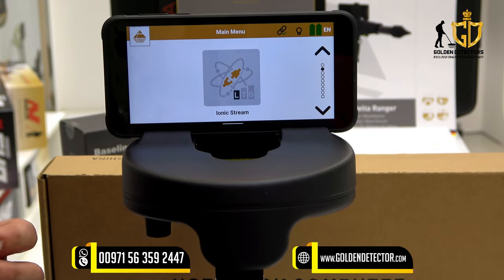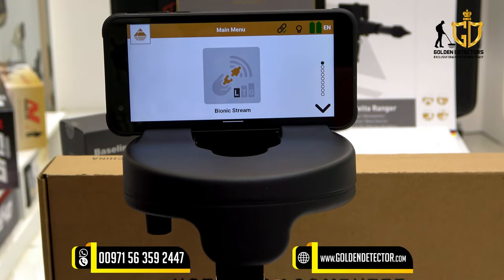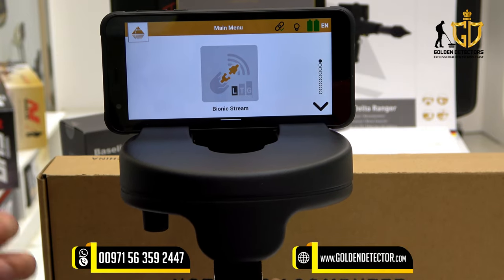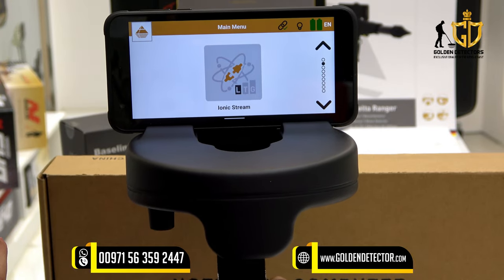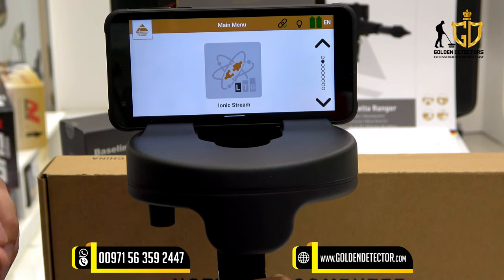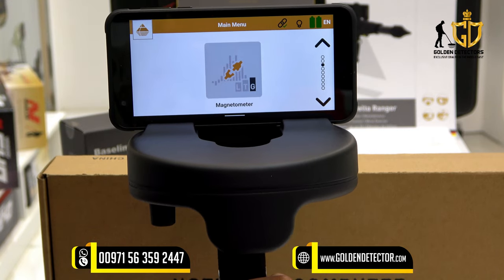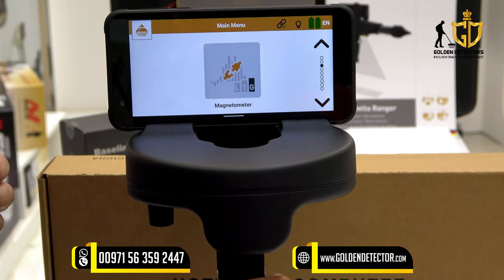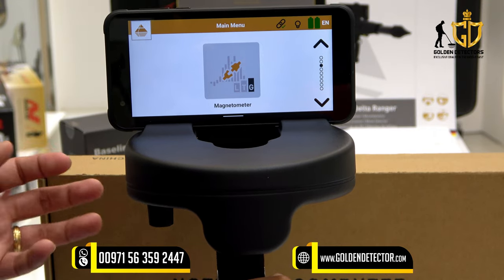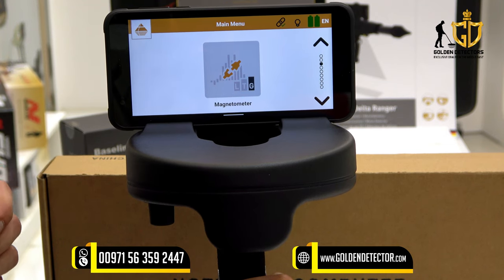Now I'm going to discuss the six search modes for the Delta Ranger Professional. First, we have bionic stream, which is for detection of freshly hidden gold objects. We have ionic stream, used for detection of gold objects buried for a long time under the ground. And we have the magnetometer, used to detect unwanted metals and small ferrous metal objects like nails, screws, and wires made of iron, nickel, and cobalt close to the surface.